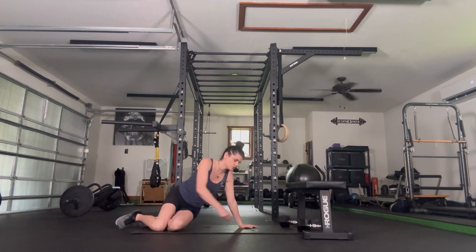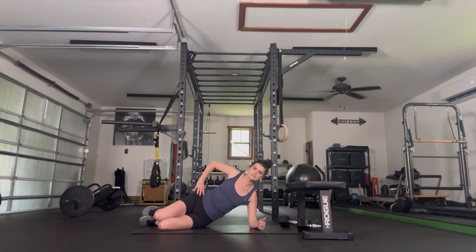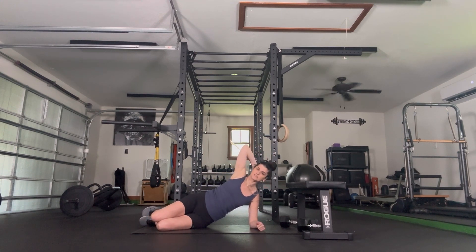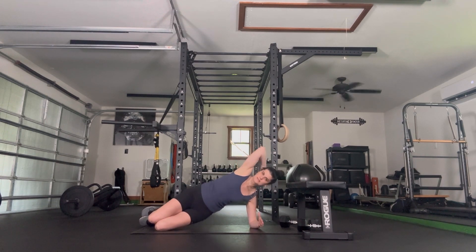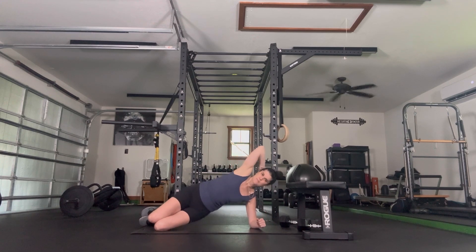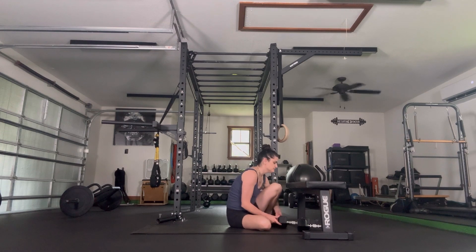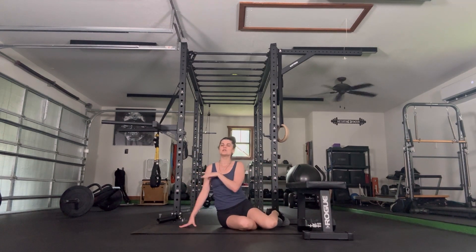Set the weighted object back, come down onto our side. Elbow goes right underneath our shoulders, bend the knees, feet go in line with our butt. Lift our hips up and take it back down — modified side plank. I like a hand behind my head and pushing my head back into the hand so I know I have a really long spine. This first round is done one way; you can keep these variations the whole time. We're going to go three rounds, and each round is going to get progressively harder.